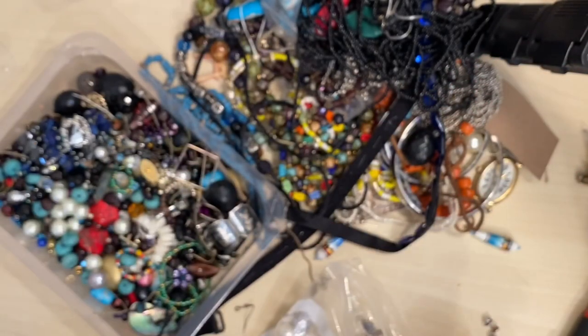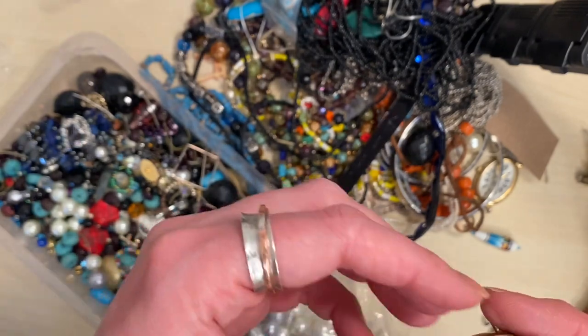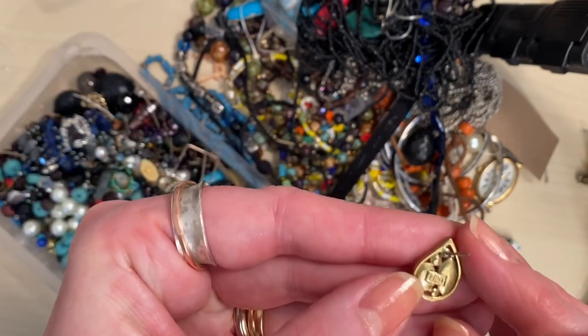I have now bought testing acids, so I will be doing some gold and silver testing, which is really exciting because I've got lots in my death pile that I can't list because I don't know what they are. So we'll see how that goes.